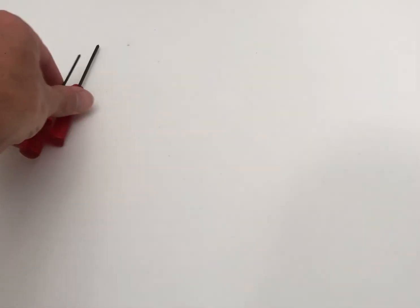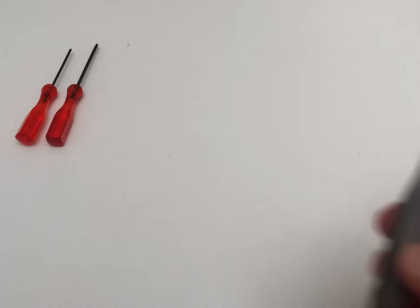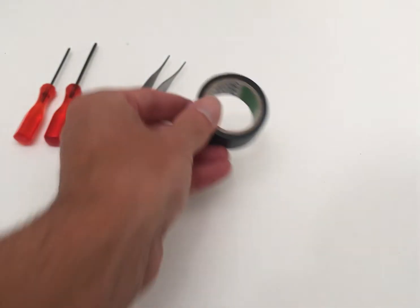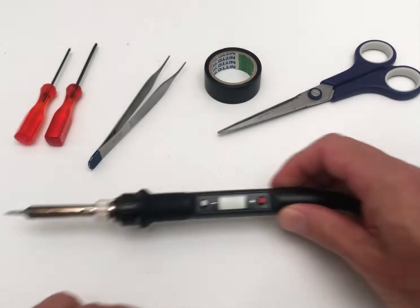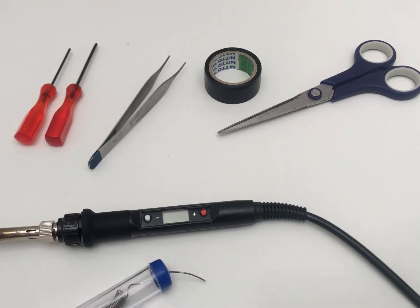The tools you'll need for today's build are a regular screwdriver, a tri-wing screwdriver, a pair of tweezers, insulation tape, scissors, a fine-tipped soldering iron and some solder, and a hot glue gun.